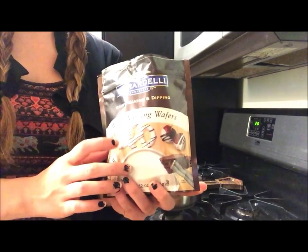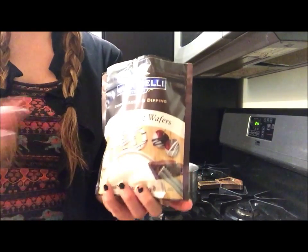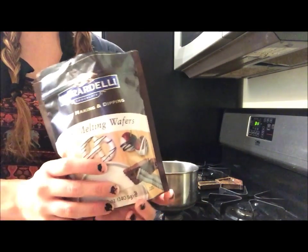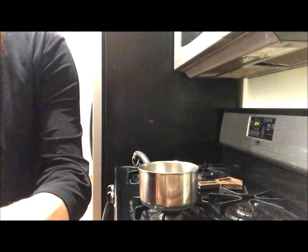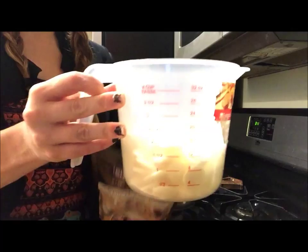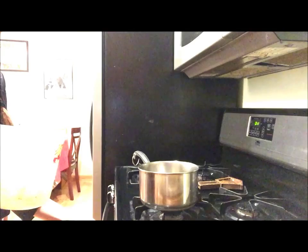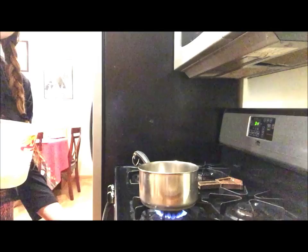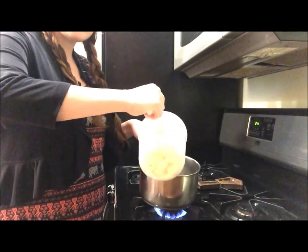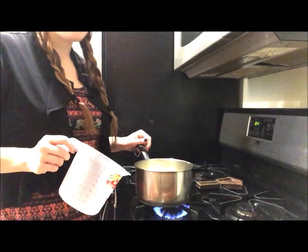Now take your Ghirardelli melting wafers — make sure they are the white chocolate kind for this recipe. You can totally use chocolate chips if you want, but these are the ones that melt the best and coat your cereal really well. Put them into your measuring cup and make sure it's 2 cups, then turn on your stove to about medium heat. You don't want to burn your chocolate, so just put it in the pan and let the white chocolate melt.